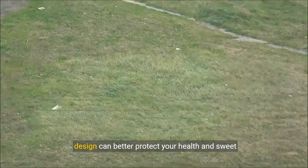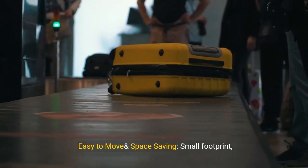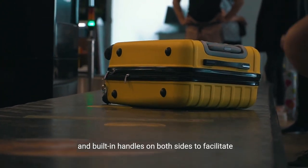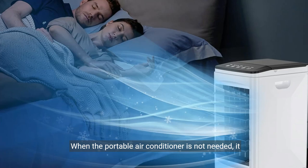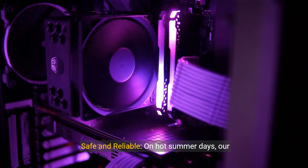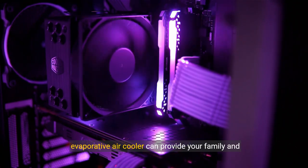Easy to move and space saving: small footprint portable AC with four universal wheels at the bottom and built-in handles on both sides to facilitate changing the use area. When the portable air conditioner is not needed, it can be easily stored in narrow spaces such as wardrobes and storage boxes, due to its compact design.